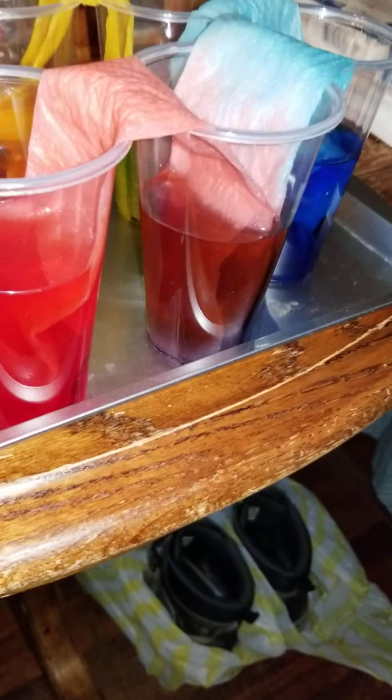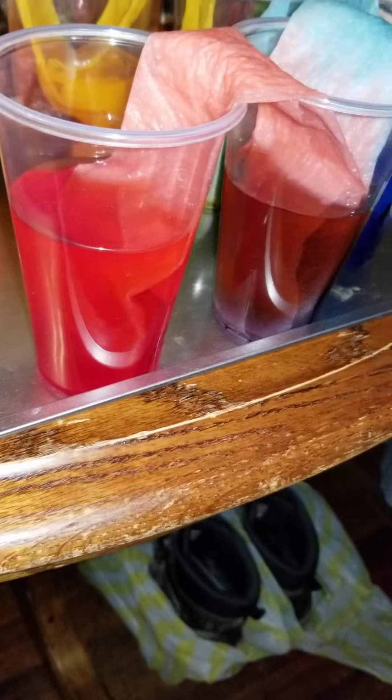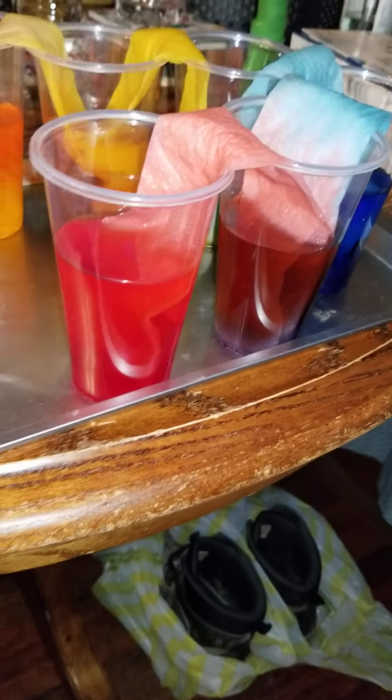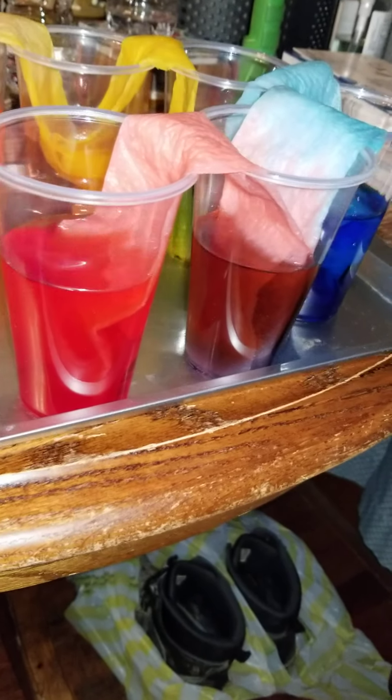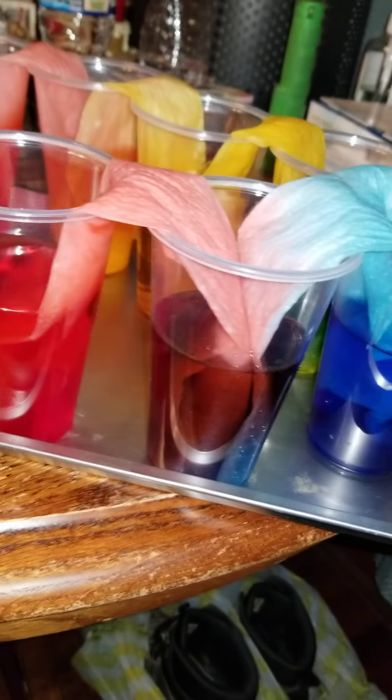Mr. Cox here with a science animal video. This is the outcome of my diffusion of color through water, absorption, walking water experiment and experience.